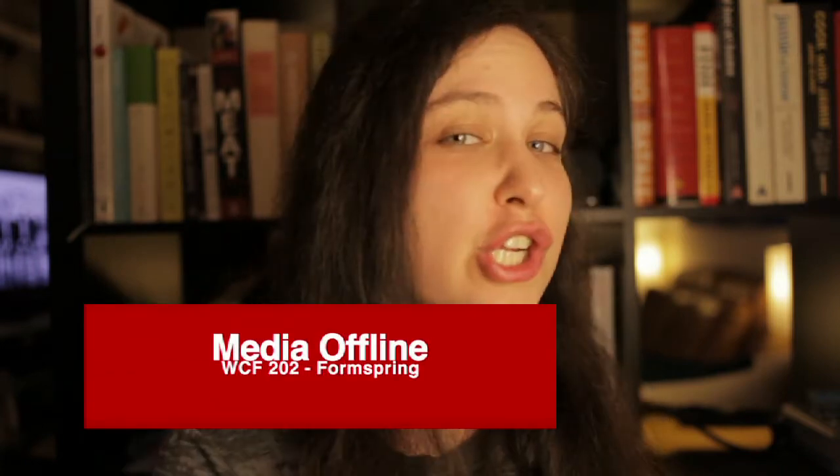You guys have been submitting a lot of fantastic questions on our FormSpring, and I wanted to use this episode to answer one of my favorites. A viewer asked what our favorite roast chicken recipe is. I would say my favorite way of doing a roast chicken is more of a method than a recipe.